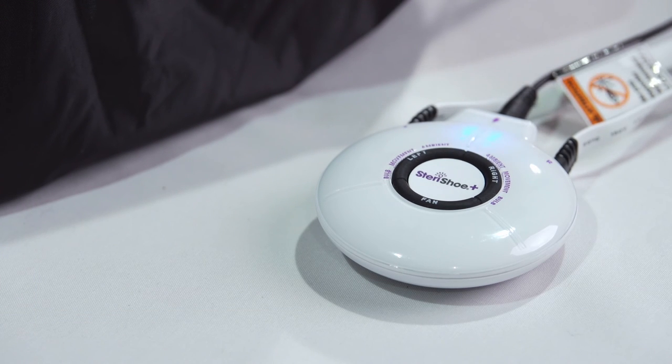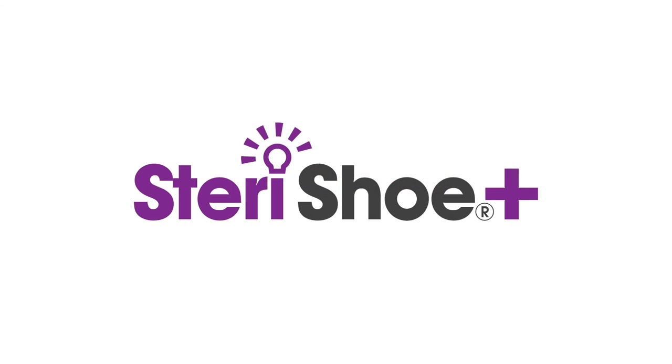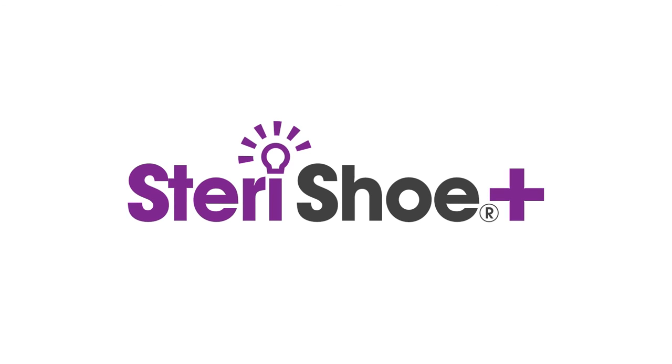For more information, visit our website at www.steri-shoe.sg